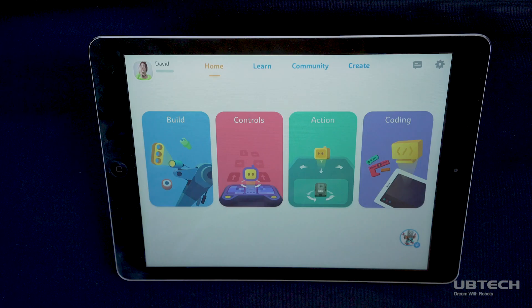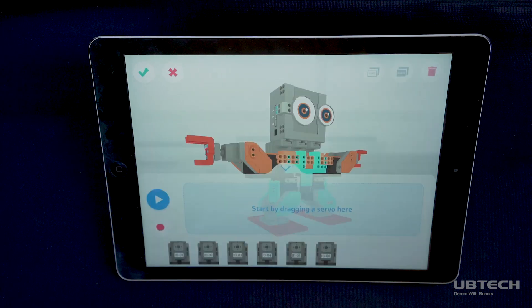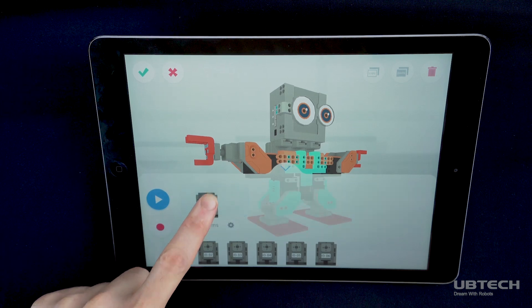So after building your GMO robot and connecting it to Bluetooth, select the action button, then select new action. You will see 1 to 16 servos along the bottom of your screen, depending on what model you've built.